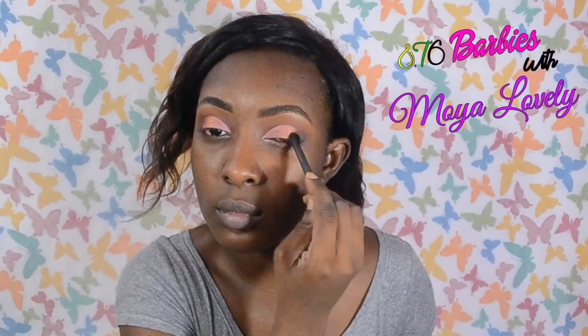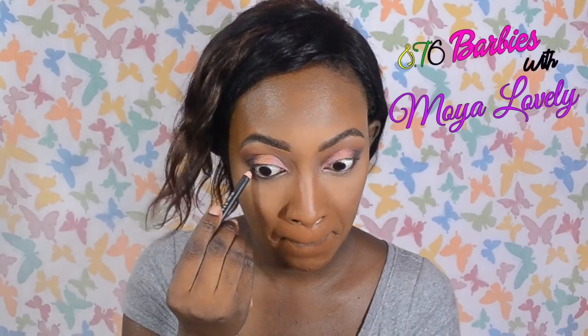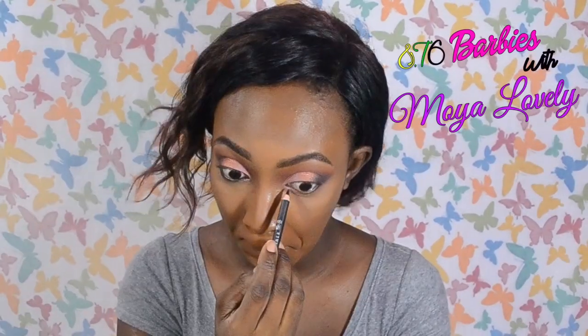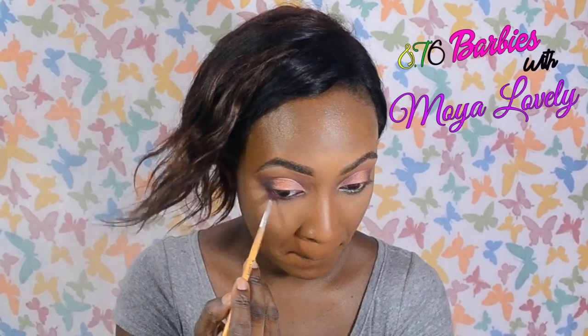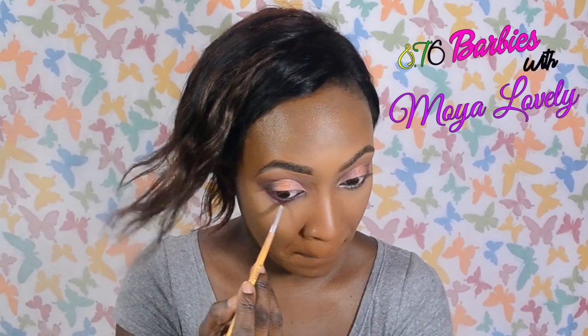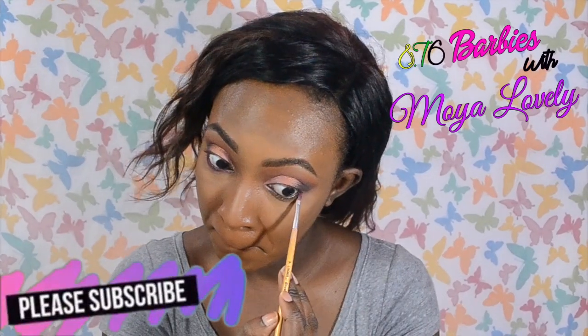You guys should know by now that blending is the key to a beautiful eyeshadow look. Now I'm defining the lower portion of the eyes. First I'm going to define it with a black pencil, then smoke out the bottom with the colors that were mainly in the crease — the dark brown and the orangey shade — blending those colors beneath on the lower lash line.